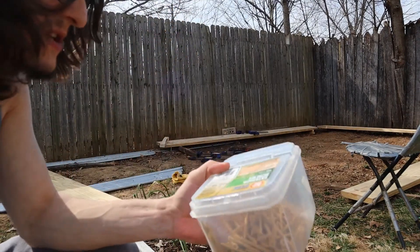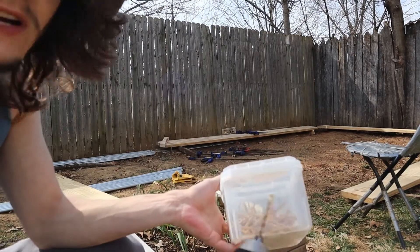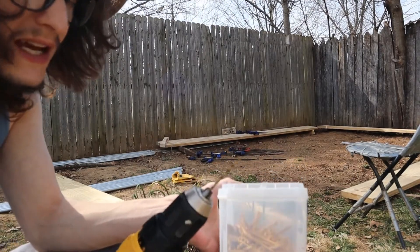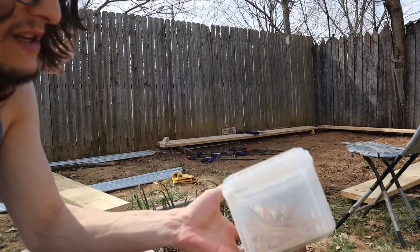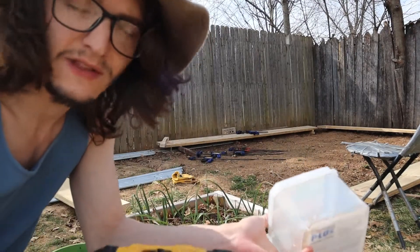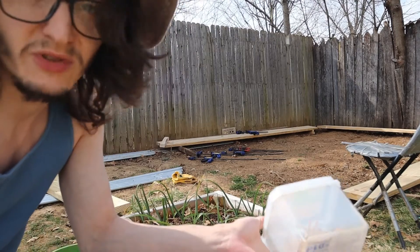I'm going to be using three-inch exterior screws. They've got the star head bit. I usually just use a 1/8-inch bit — it's a little bit smaller than the actual shaft on the screw, but it'll make a really tight fit without splitting the wood.